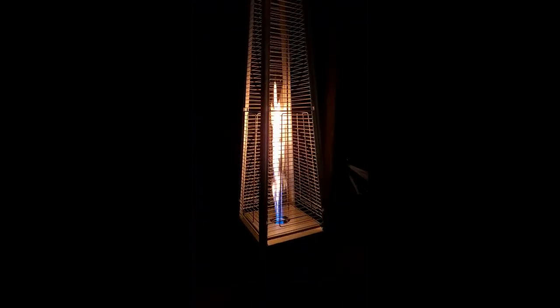I wanted to show you how nice this one is at night. I have it turned down to about a one and a half right now and it's heating things up really well. It didn't take all that much to put together either — I was pretty happy with that.